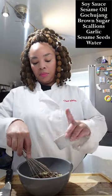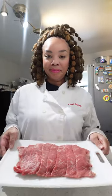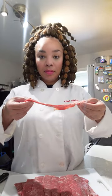Once everything is whisked together, it is time to just let that sit to the side and we begin on our meat. We are using very, very thin sliced beef, typically ribeye.